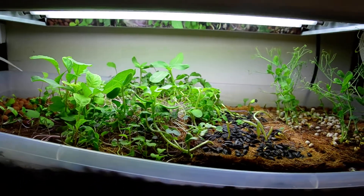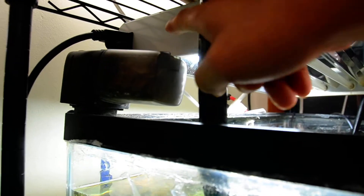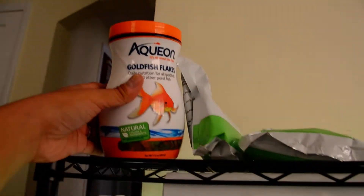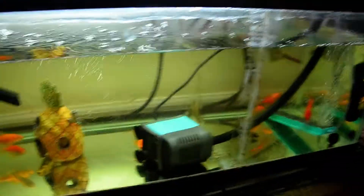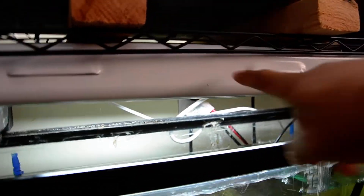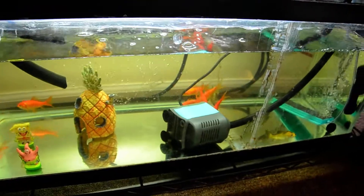I have an automatic food dispenser — twice a day it spins and releases food to the fish. I feed them goldfish flakes, it's like four bucks on Amazon for a giant container. The fish seem fine.